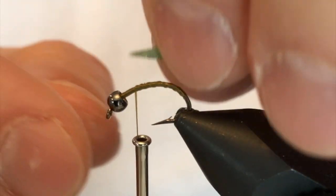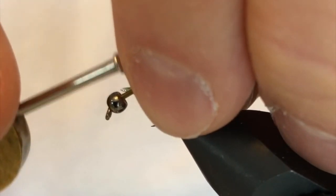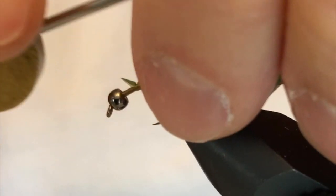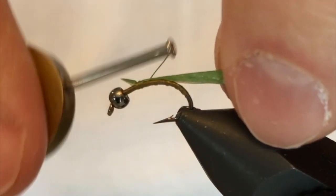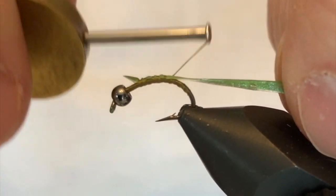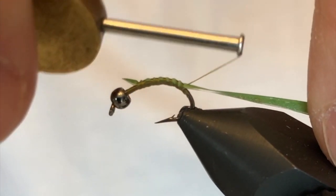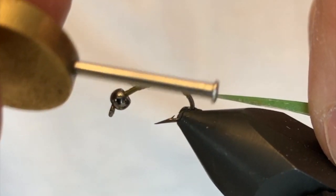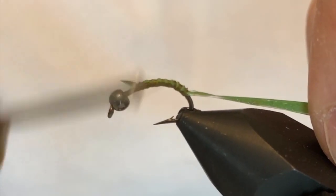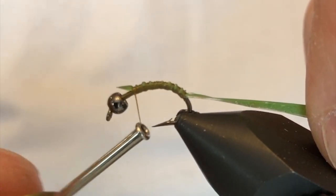I'm gonna tie this in with that point right at the collar. This material stretches really well but it can be a little bit difficult to work with, especially to get started in the beginning. Once I get that tied in, I'm going to stretch that material out just a little and take it all the way down to that point on the bend where I took my original thread wraps to, and I'll work this all the way back up to the top.